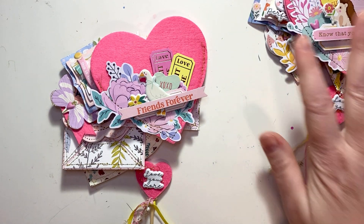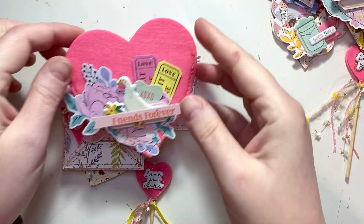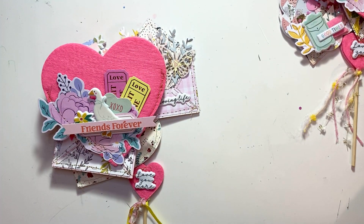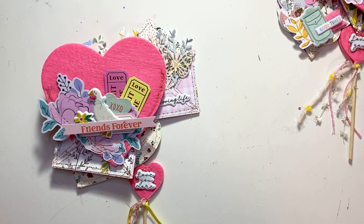Hey everyone, welcome back to my channel. Today I have a project share. I just received a three-way swap — you make three and you receive three — and it was called Poblado Navidenho. It was a Christmas swap, and I just wanted to send a little thank you to the three girls who sent to me.